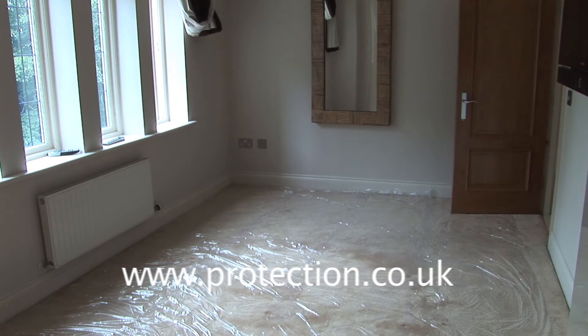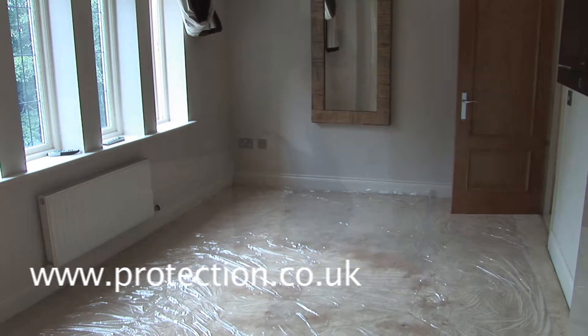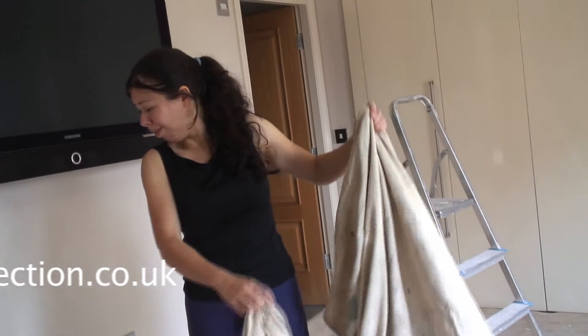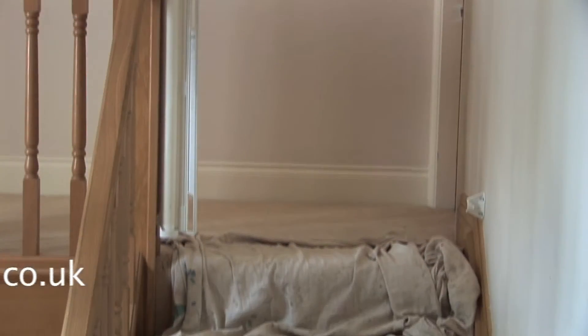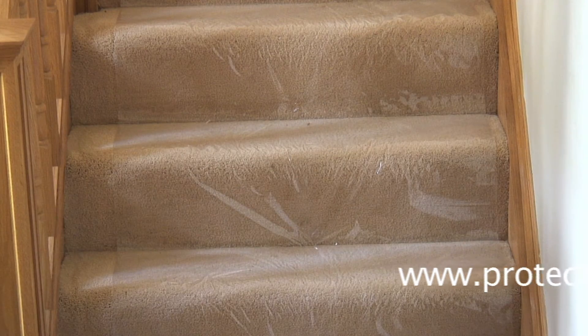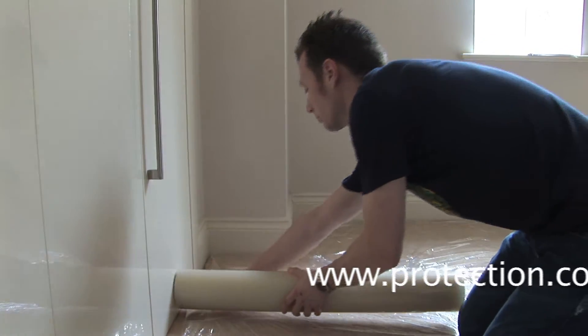It's fresh off the roll every time, not like traditional dust sheets, which could still be dusty from the last job or musty and full of cobwebs from storage. Only got a large dust sheet for a narrow space? Carpet Protector is available in three widths and can be laid to fit in the smallest of areas and even round corners.